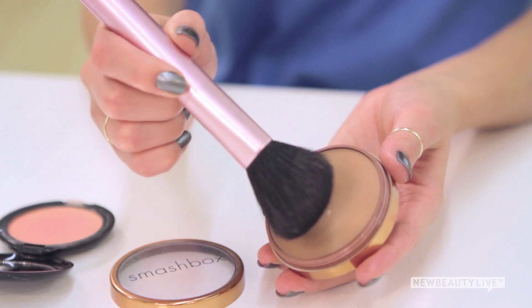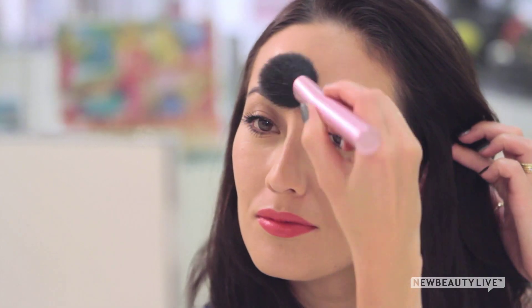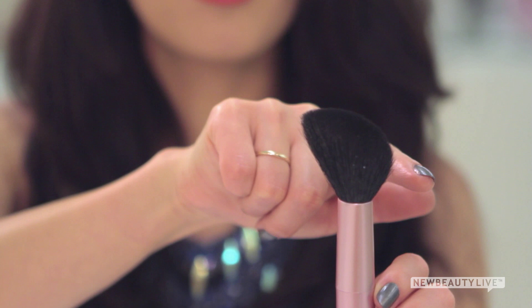The easiest way to apply it is to simply swipe the bronzer across the high points of your face: near your hairline, the center of your forehead, slightly under your cheekbones — which is why I like to use an angled brush like this one — and your chin.